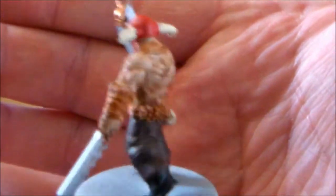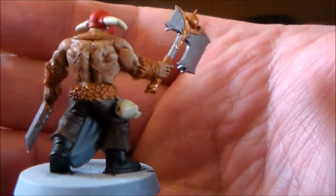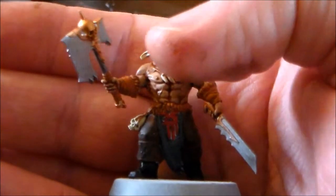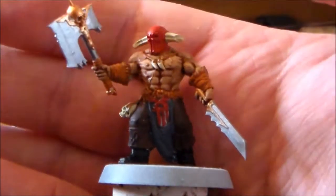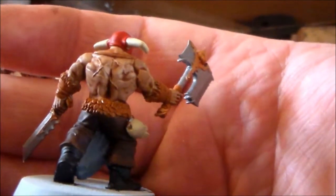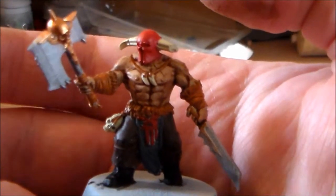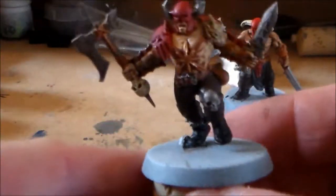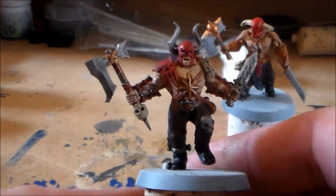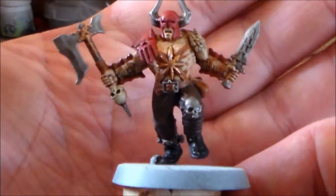I always cringe at the base color section because it's the roughest part of doing the model — it always looks horrible. This was definitely the longest part. I had light brown, dark brown, gray, silver, and that kind of bronze color. There are so many little bits like little belts on these guys, and on the other guy there was a lot more detail — you have the bone color. Rocksteady has the Agrax Earthshade wash all over, except for the skin.